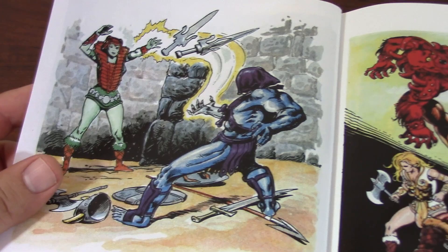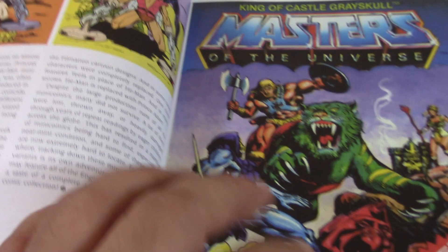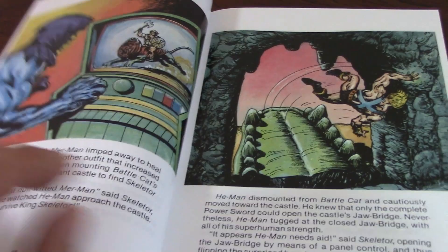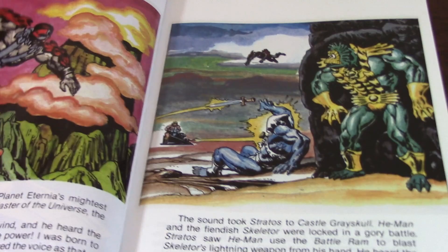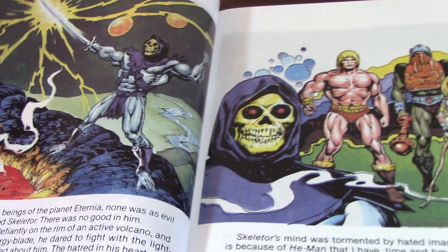He's a true legend in the Filipino comic book community, because he was one of the forefathers of the industry over there — definitely a hero in that part of the world. His art is very reminiscent of that golden age style. He did the first four issues covered in this book, and as you can see, his art is very consistent and beautiful. These first issues were actually produced by DC Comics — they produced the first 11 issues, and everything after that Mattel took care of.